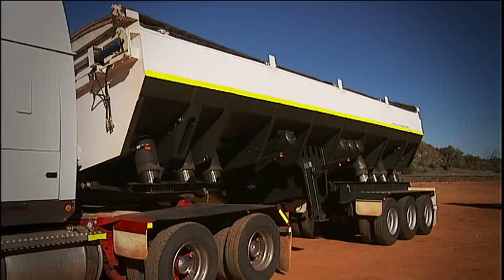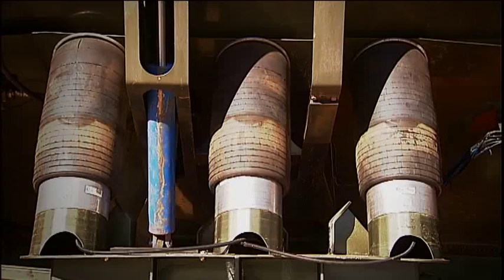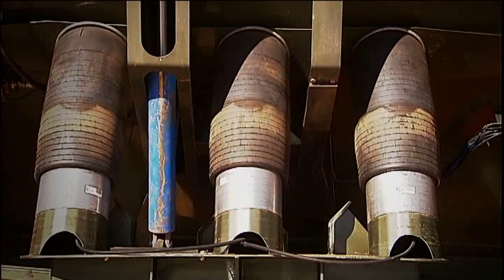The Airtip trailer's innovative design is lighter and simpler than existing hydraulic systems, offering operators the opportunity to carry greater payloads.